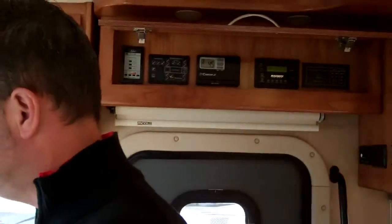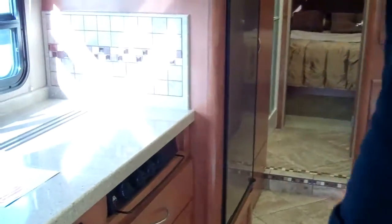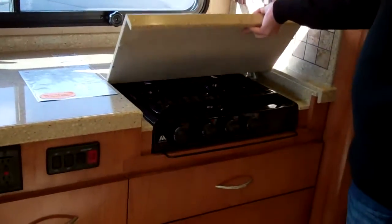You have map lights above each area here. This does have a real ceramic tile floor and polished Corian countertops. Really nice faucets. All the wood in here is real — there's no fake or faux wood in it. It does have a 30-inch convection microwave, so you can do your microwaving or you can bake cookies. You have a three-burner stove top here as well.